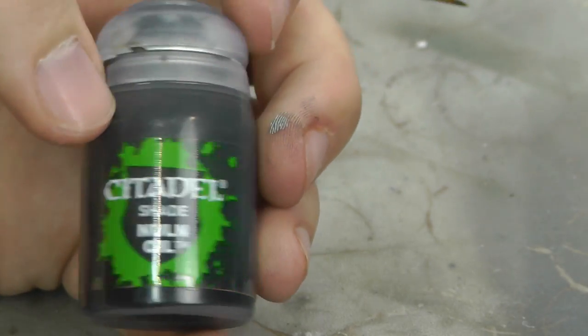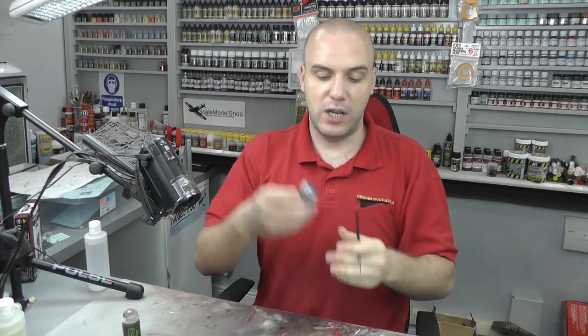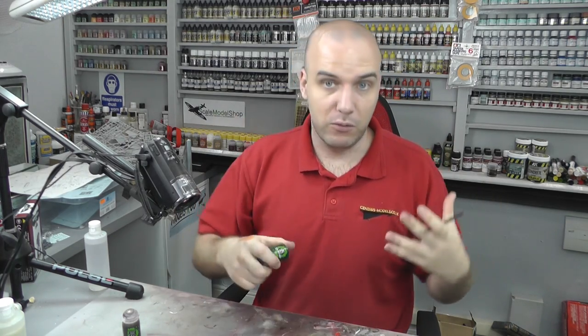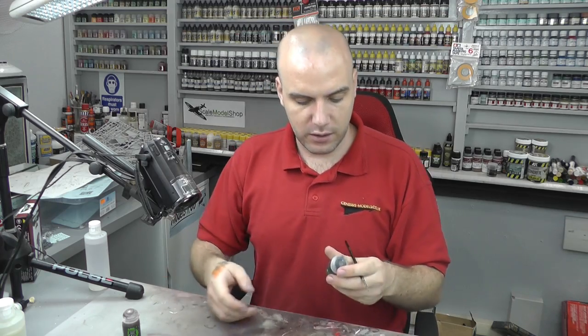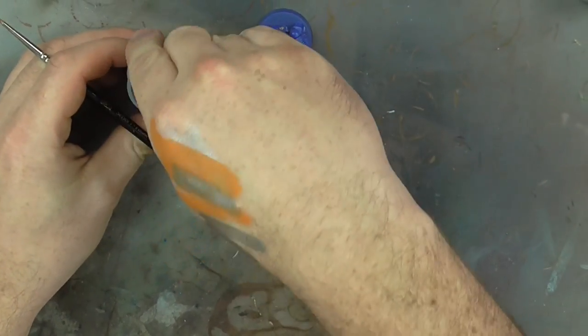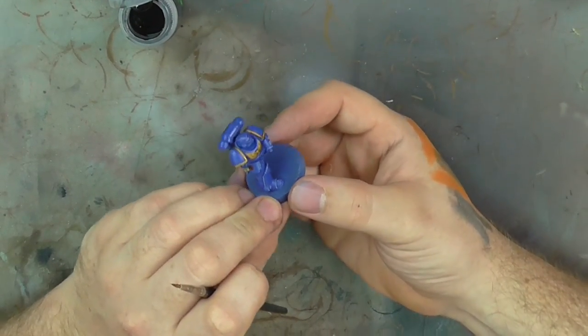The next color we're going to come in with is Nuln Oil - this is also a shade by Citadel. Always make sure you shake your shades because they do sediment a bit at the bottom, and if you don't shake them you'll basically have a weaker intensity of the Nuln Oil. So let's just open this up.